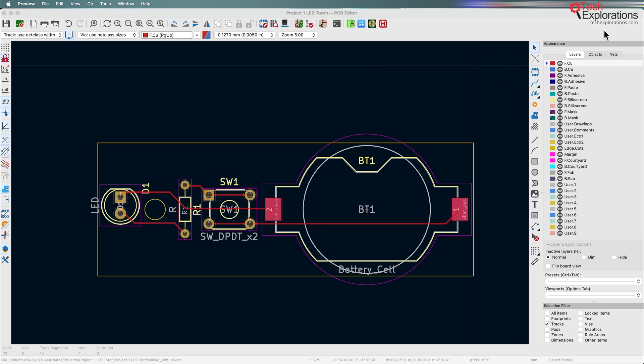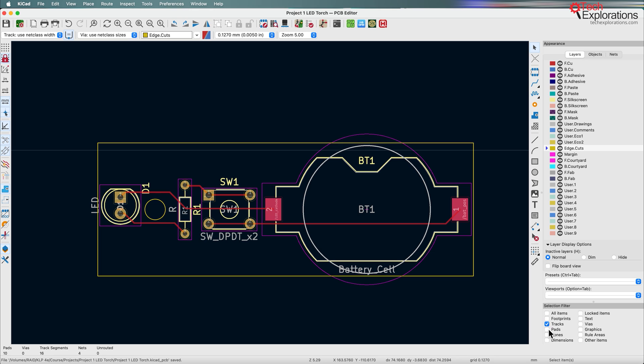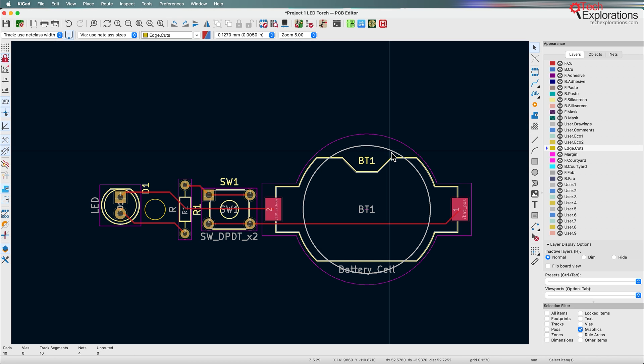The first thing I'll do is delete the original outline. I'm going to go back into Edge Cuts and make it possible to select graphics via the Selection Filter. Click on that and hit the Delete key.